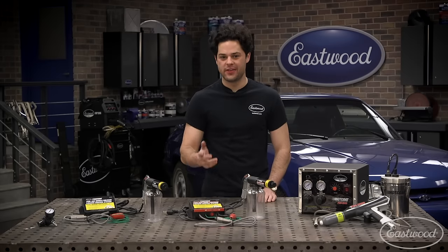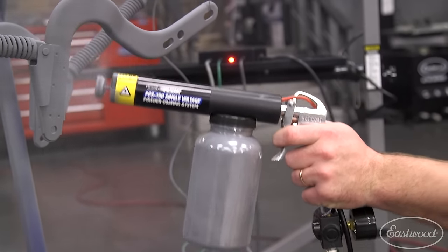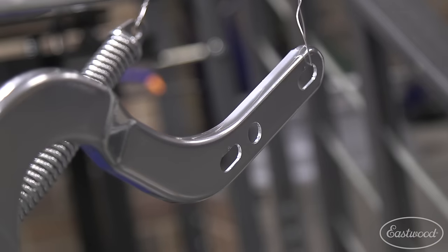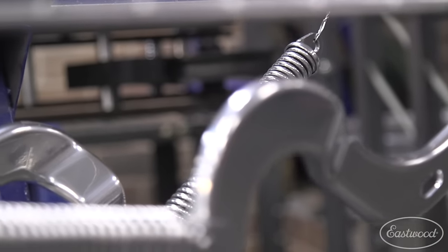Hey guys, Joe from Eastwood. In this video, we're going to be explaining the what, when, and why to powder coating. We're going to cover what you need to start powder coating, how to do it, and what Eastwood offers to make it as simple and easy as possible so you can start powder coating at home.